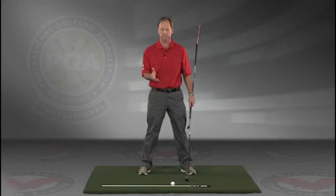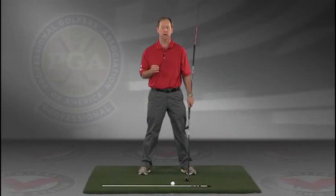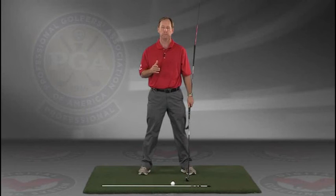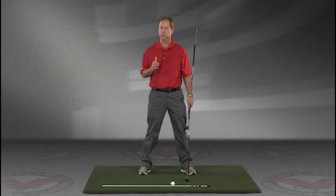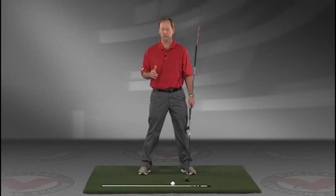I encourage you to do this drill in slow motion. If you have five minutes a day and do this drill every day, I guarantee you're going to improve your golf swing. I think you'll find this to be extremely helpful. Visit jimestisgolf.com if you have any questions.